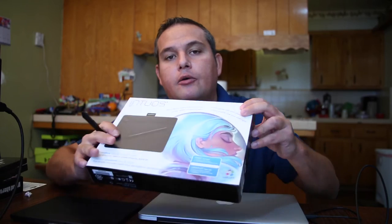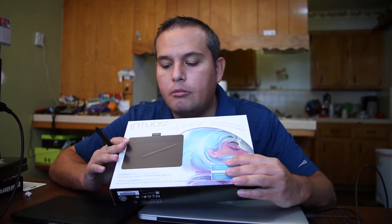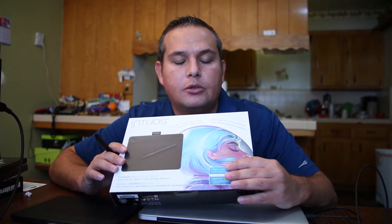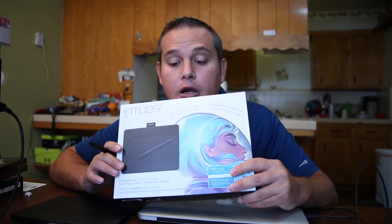When I got there they didn't have any tablets on the shelf, so I asked the guy and he brought this out. I was only familiar with the Pro model, which is typically black, and the entry-level model that Intuos has, which is kind of a grayish color. So I thought this was the Pro model, grabbed it, went up and paid for it — it was only 100 bucks — and I quickly realized it probably wasn't what I thought it was.